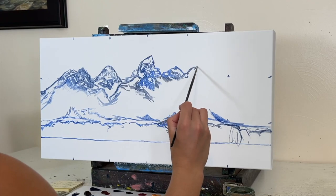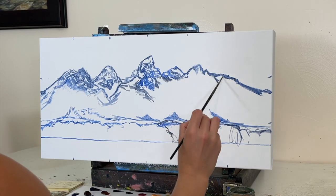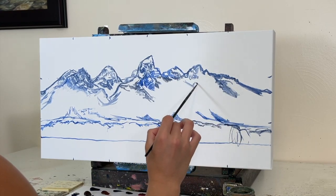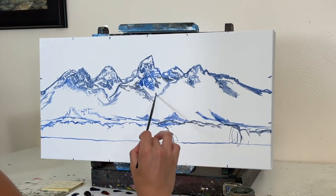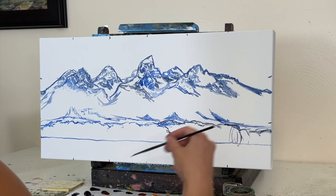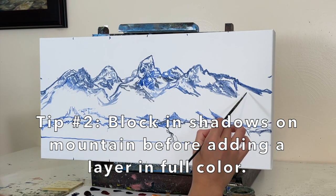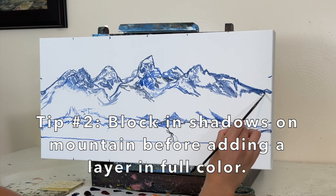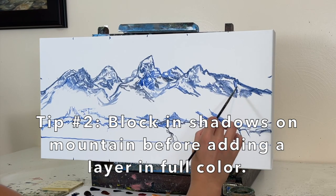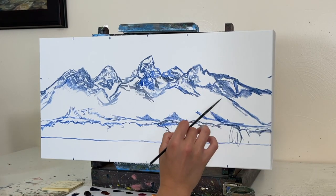Basically I have a reference photograph that has a grid on it and I have a grid on my canvas and I just translate what I see from the photo to the canvas, keeping every little sketch mark in each little grid. Next I start focusing on the shadows — I filled in blue where I know I have some deep shadows in the rock, and that is helping me for later on.